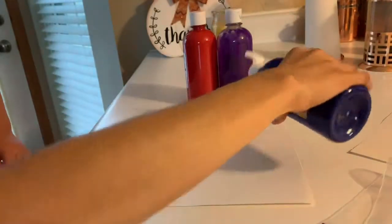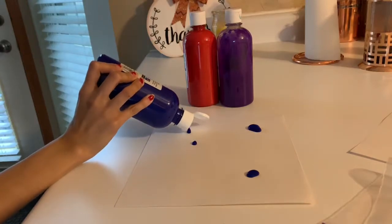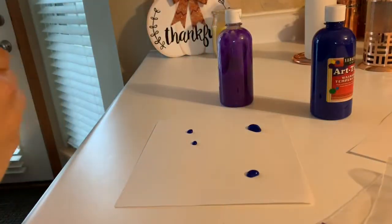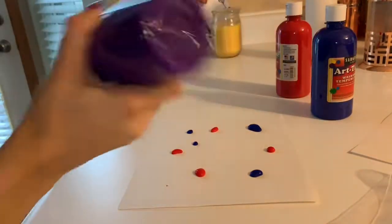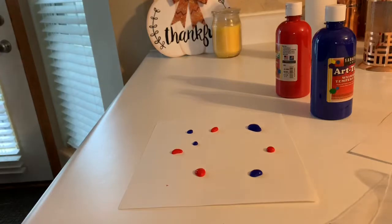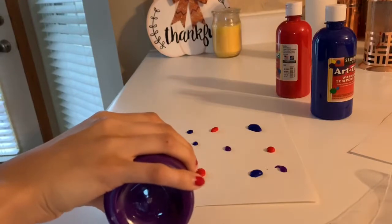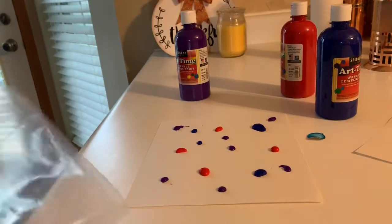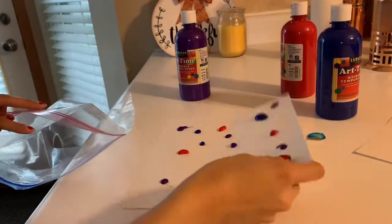I'm just gonna dot it — oops, that's a big dot — but I'm gonna try to dot it in little dots. Try not to do the big giant glob I just did. I'm using one hand since my son is in my arms right now. Red and blue make purple, so I'm gonna make sure there's just a little bit of purple in there too. I'm going to open up my baggie nice and big, and if it has a logo, try to put it right side up.